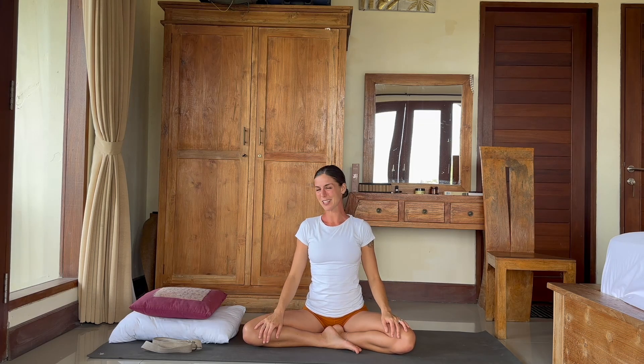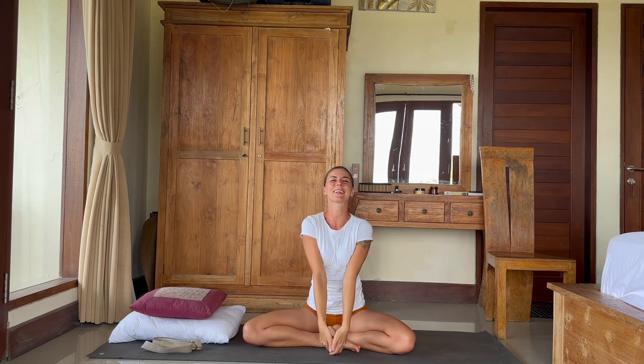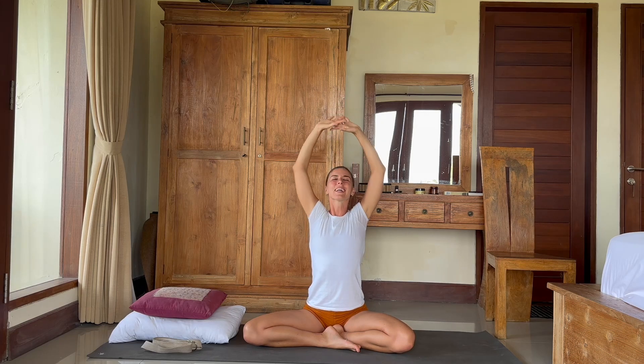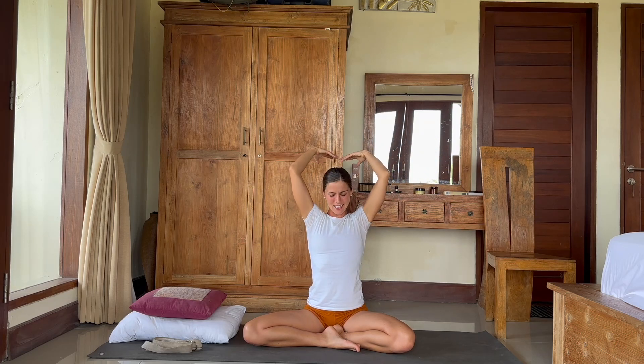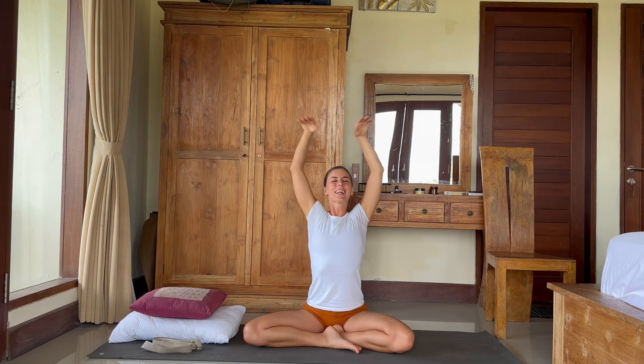Now let's do a little bit of shoulder rotation. As you inhale, raise your hands up, and exhale down. One more time. And change — inhale, hands up, exhale down. And last time. And down. Beautiful.